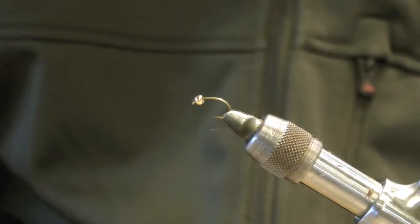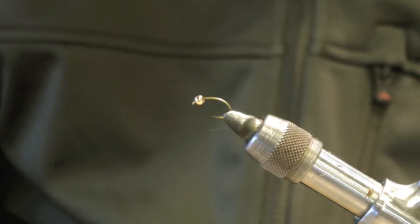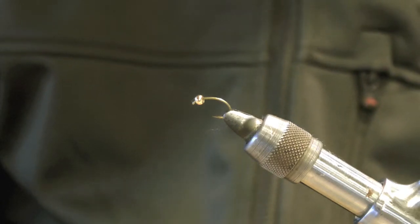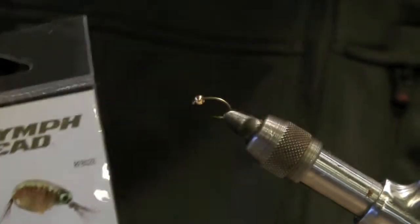This fly is called Light Bright Caddis and these are the materials we'll be using. The hook is a 2X heavy curved scud hook — Daichi 1120. A 1/8 inch bead: you can either use gold or the Betascreen Flymen beads.